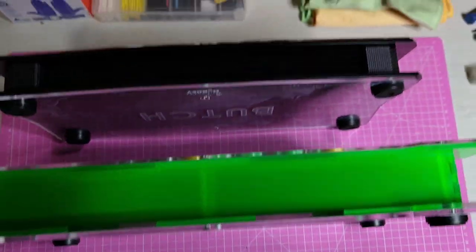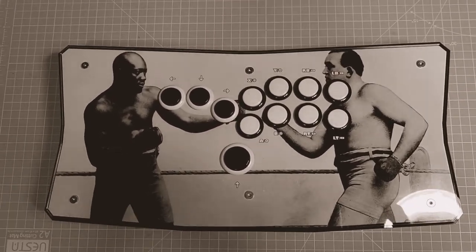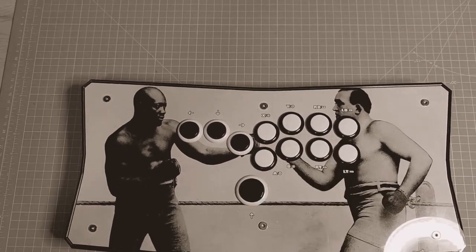So if you feel that the Black Slim could be what you need to take your game to the next level, be sure to check out Battle Monkey.